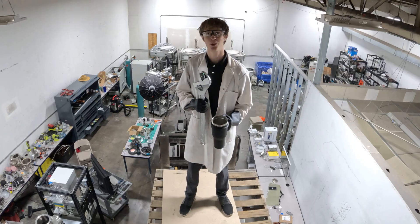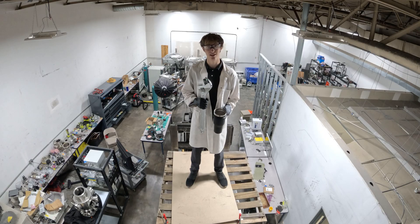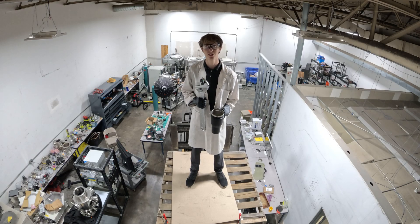Hello everyone, welcome back to the lab. Today we are going to be making liquid air. We're going to show you exactly how it's done and then we're also going to be doing some really fun experiments.